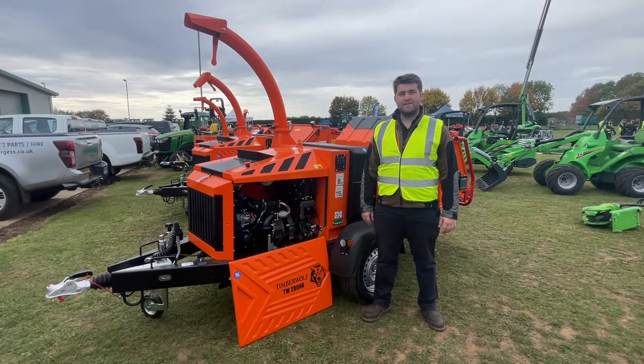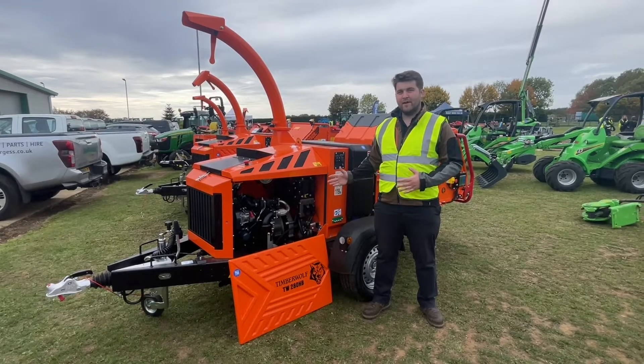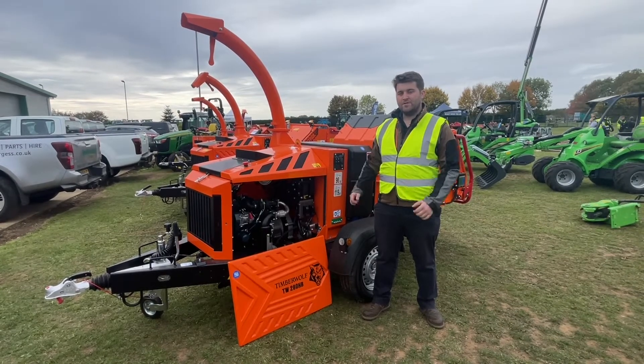Hello, I'm Louis Philippot from Ben Burgess. Today I'm introducing the brand new class-leading 62 horsepower hybrid Timberwolf diesel 280.